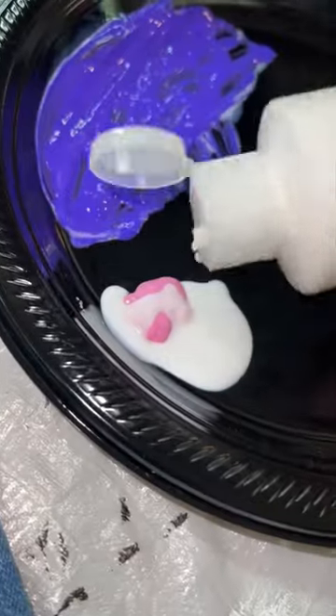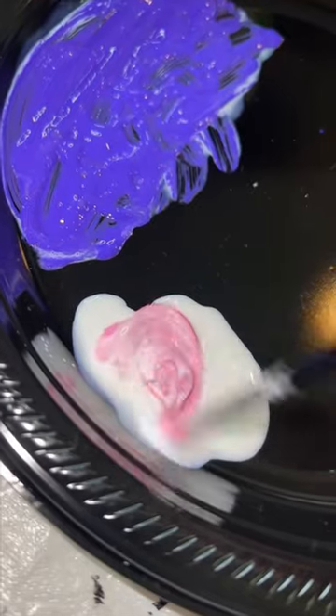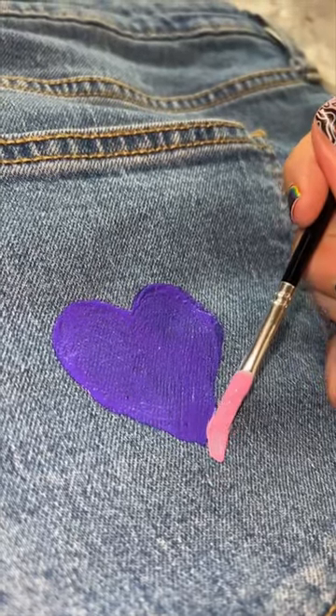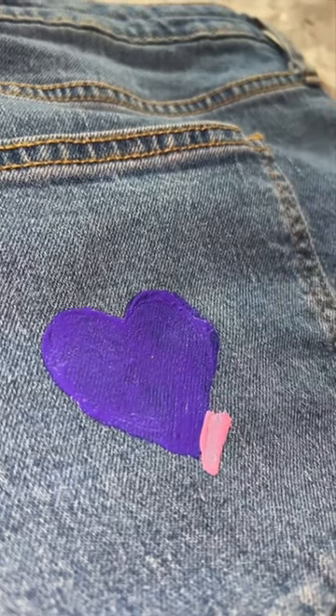I'm not going into this with much of a plan. I'm just going to kind of paint whatever makes me happy as I'm painting. My painting skills are kind of limited, but I know I want to do lots of hearts, maybe some sunflowers, definitely some frogs, mushrooms for sure. Maybe we can paint like a little fairy door.